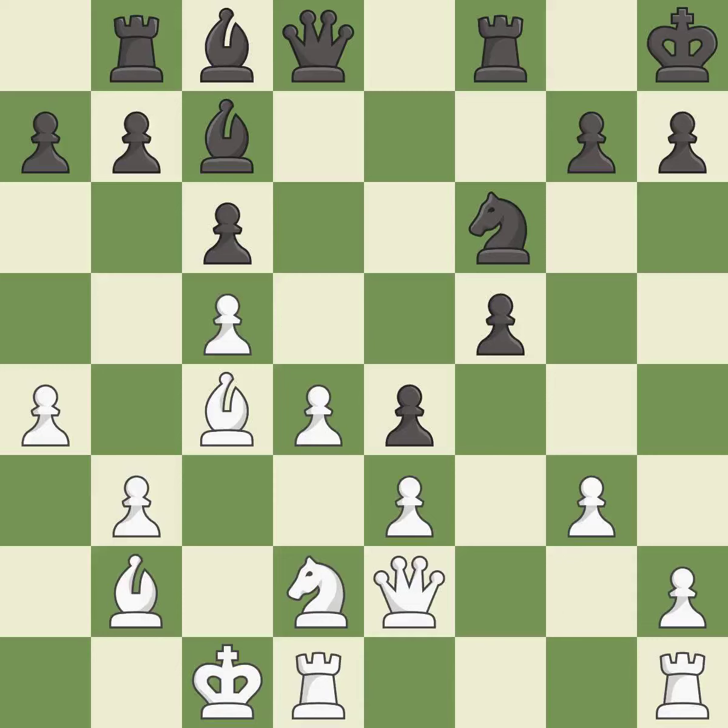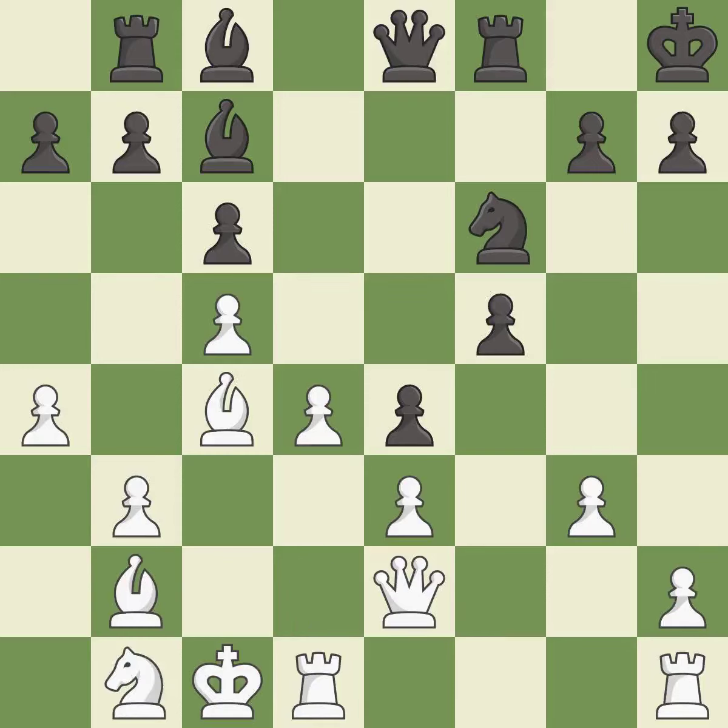This is not the best — it is an inaccuracy. There were worse moves, but also something much better — it is an inaccuracy. This is not the right idea — it is an inaccuracy.